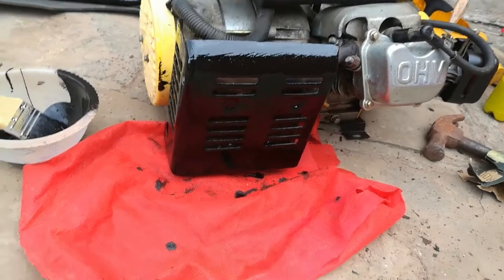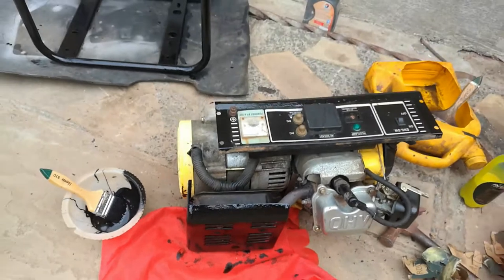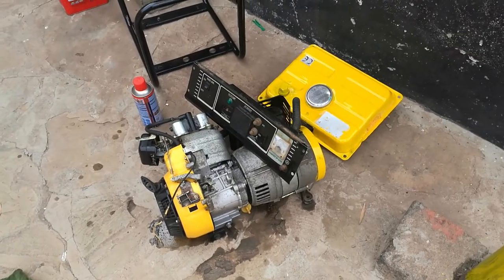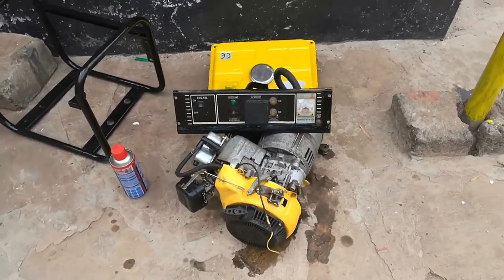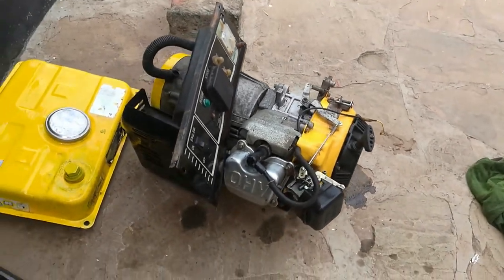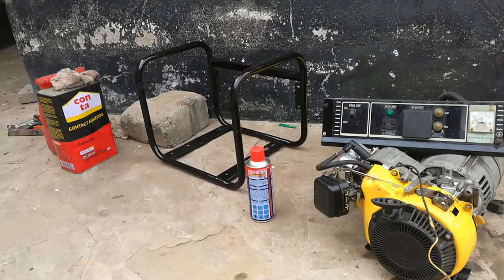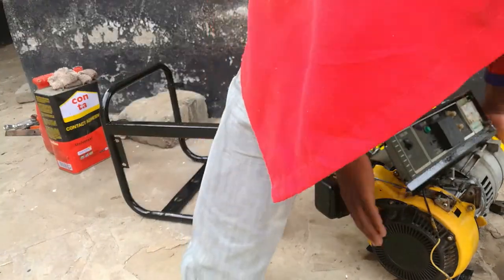It looks pretty good. That is the frame all painted, and that is the generator itself cleaned as well, and we're getting ready to assemble it back together. That is the fuel tank, which also has a fresh coat of paint. Now let's put everything back together and reassemble the generator.